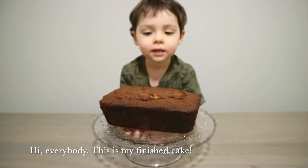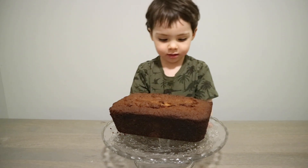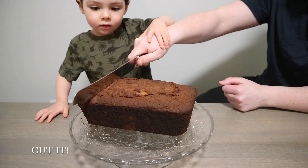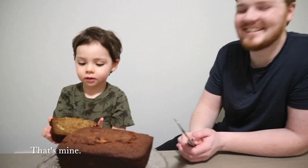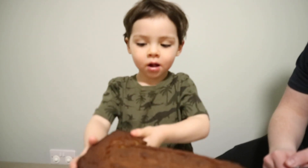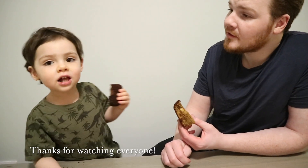Hi everybody, this is my finished cake — banana bread! It's time to try everybody — cut it. That's nice. Yummy! Cheers! Thanks for watching everyone!